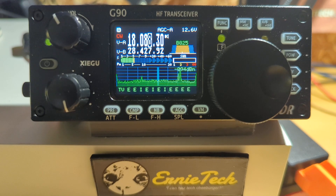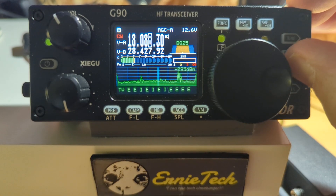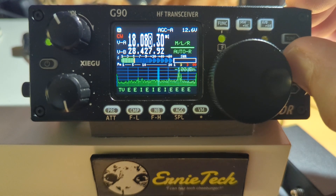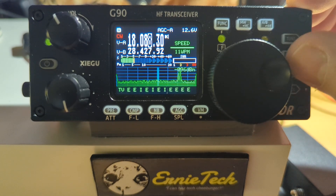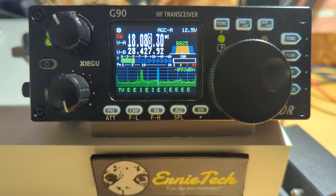That's pretty much it — that's the keyer on the ZiaGoo G90. It is simply a matter of plugging in your keyer or your straight key, pressing the key button, and accessing the different parameters each time you press it. You change the parameters by using the tuning dial, and at the end of changing all the parameters, you go back to your bandwidth. I hope that was helpful and a little explanatory. I still like the radio and I'm having a good time with it, and we've got more stuff coming up. Please subscribe, thanks for watching, and I'll talk to you again soon.